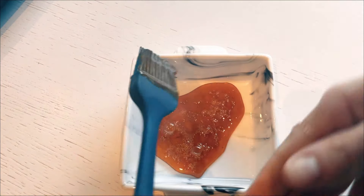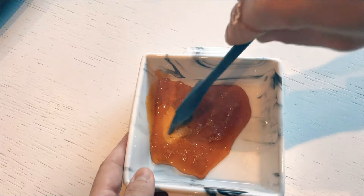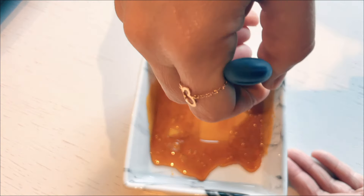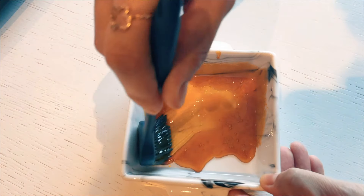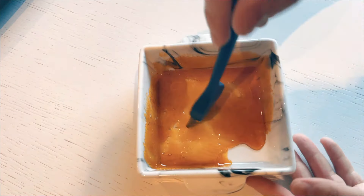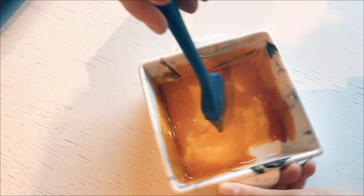Once the allulose has caramelized into a golden liquid, I swiftly spread the caramel over my 4-inch baking tray using a brush. Quickness is key here as the caramel will solidify rapidly. After the entire base of the tray is evenly coated, I set it aside to cool while I prepare the meringue.